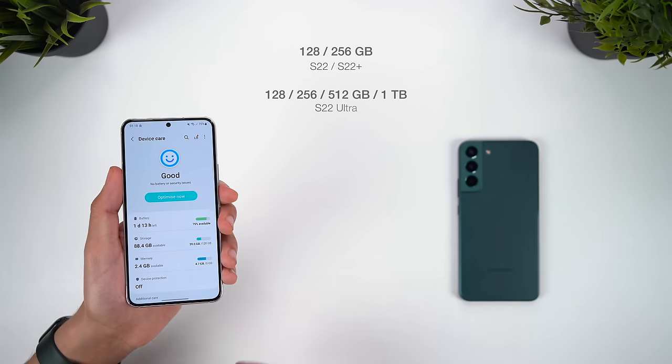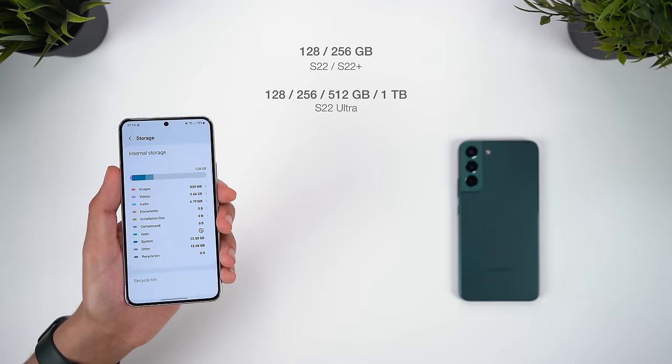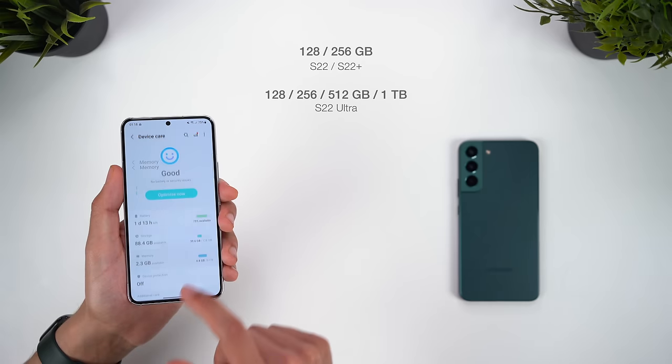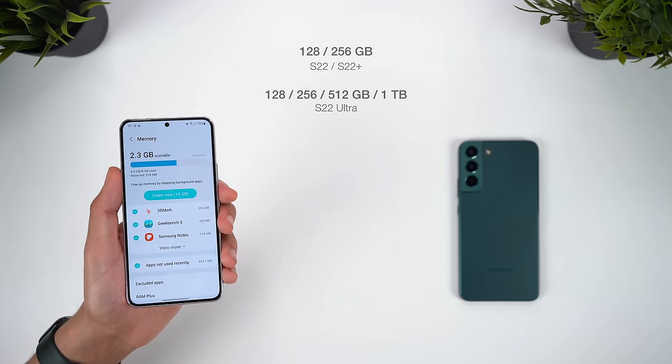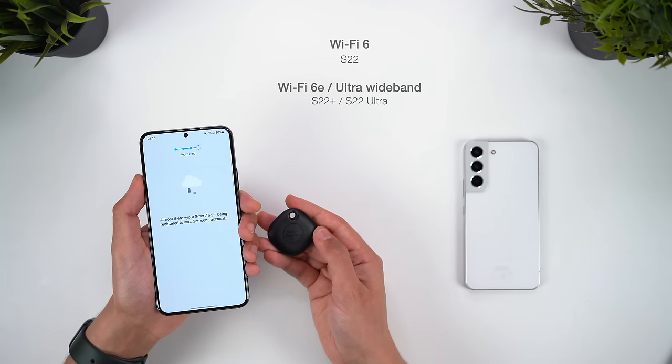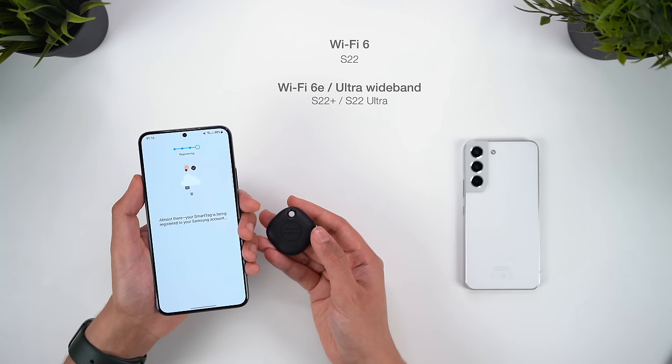With storage, all phones get 128GB or 256GB, but only the Ultra has the higher 512GB or 1TB options. None of these has expandable storage, so if you need lots of storage, you may need to spend more for the Ultra. Some smaller differences to mention are that the Plus and Ultra get Ultra Wideband support and WiFi 6e, whilst the S22 only has WiFi 6. Realistically, no one has a WiFi 6e router yet anyway, and most of us don't even use WiFi 6 yet. The same goes for Ultra Wideband — if you don't have a digital car key or a Galaxy Smart Tag, there's a fair chance you'll never use it anyway.